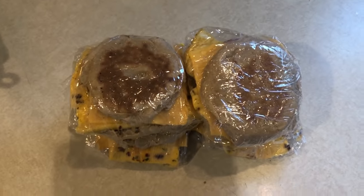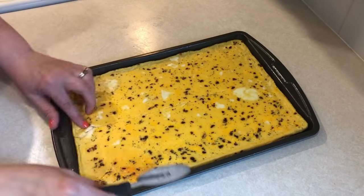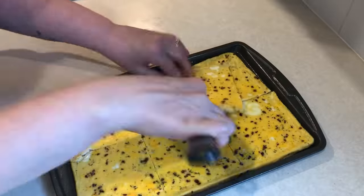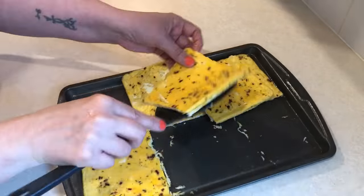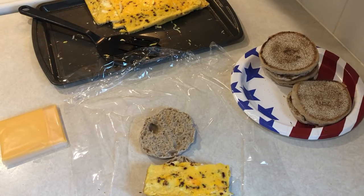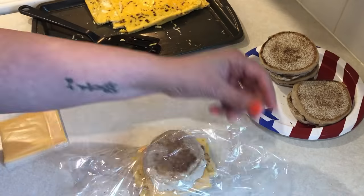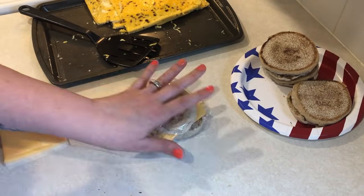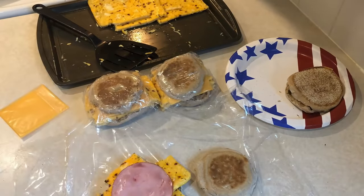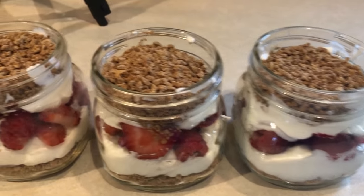Now it's time to assemble the breakfast sandwiches. I'm going to cut the eggs into squares — a pizza cutter works really well for this. To assemble the sandwiches, I'm taking a high fiber English muffin, topping that with some of the egg, one slice of Canadian bacon, and a slice of fat-free American cheese. I'm going to wrap these up in plastic wrap and throw them into the freezer. Just take them out the night before, put them in the microwave or air fryer, and they come out perfect.